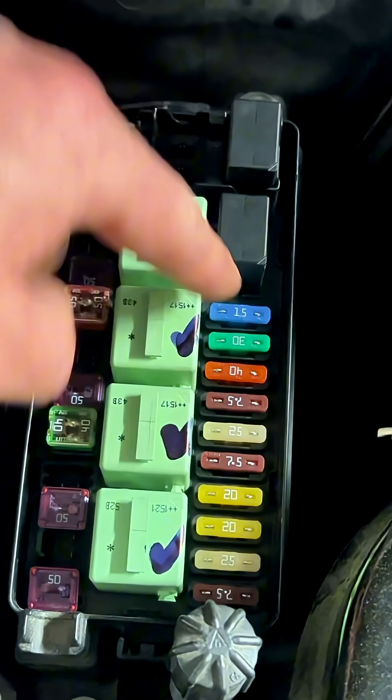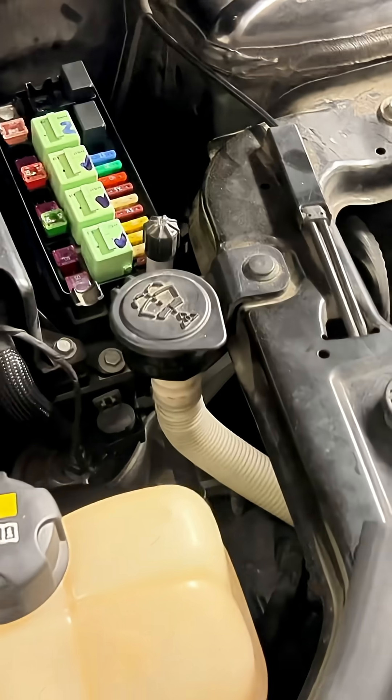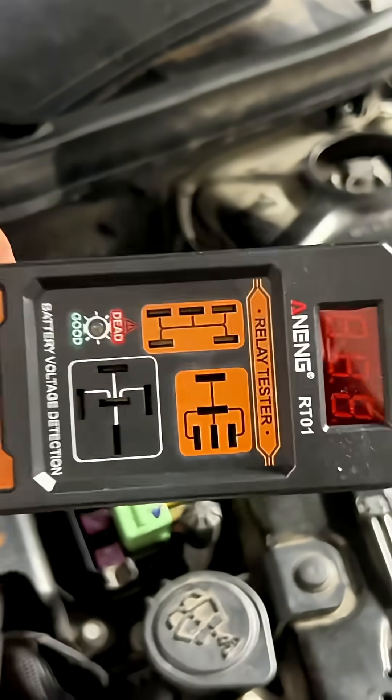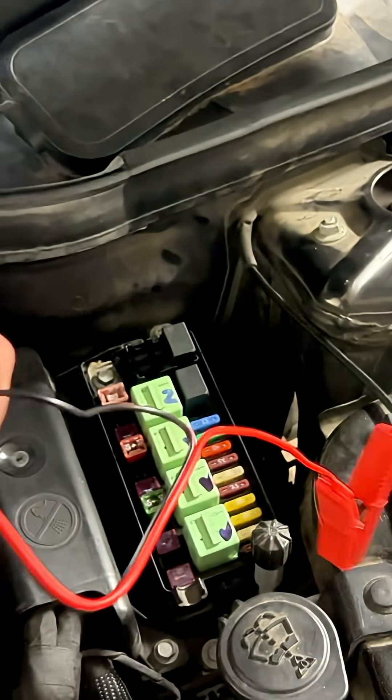You have fuses that you can check — are they continuous and not broken? That's easy, and you should start by checking these first. You can tell when a fuse is broken, but it's not so easy to tell when a relay is broken.